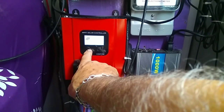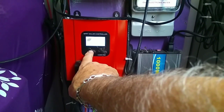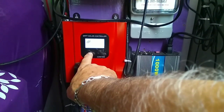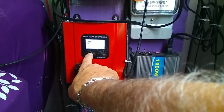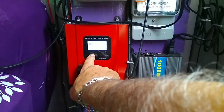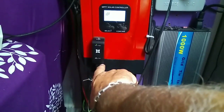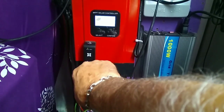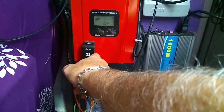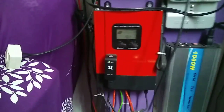It talks about the load, and this particular controller is wireless — it's got the battery temperature, time of day, date of the month. It's telling me my panels on the roof are running 35 to 36 volts and 3 amps of power right now. This right here, which I've shown before, is the wireless setup. I can actually go outside — or be wherever — and it tells me exactly what this unit is running.